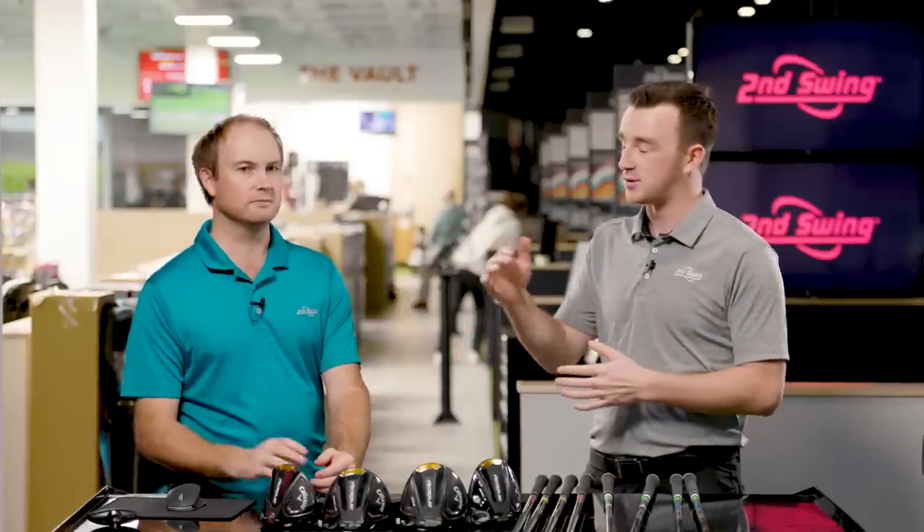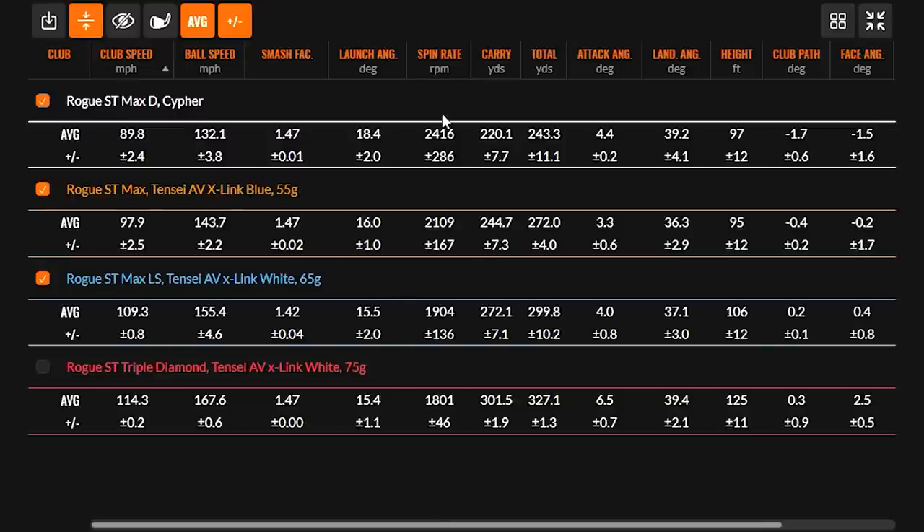I want to touch on the testing format: Thomas changed his club speed incrementally, swinging slower with the Cypher in the range where a golfer would fit that shaft, then increasing speed as we moved into the stiffer shafts. One thing I noticed across all the driver heads tested is that landing angles were plenty high — you talk about 30 to 40 degrees as the right range for max distance, and Thomas was in the high 30s with all of them. These shafts are clearly delivering the launch needed for each player type.